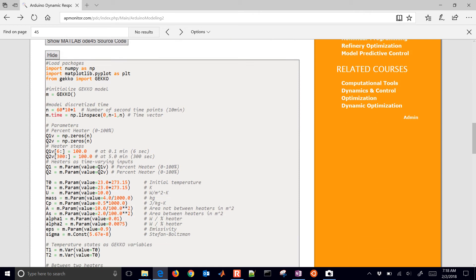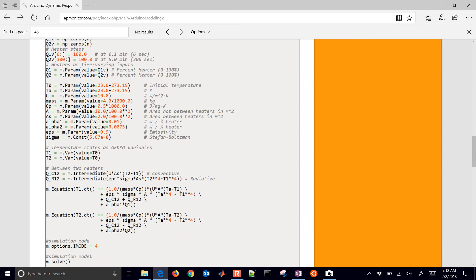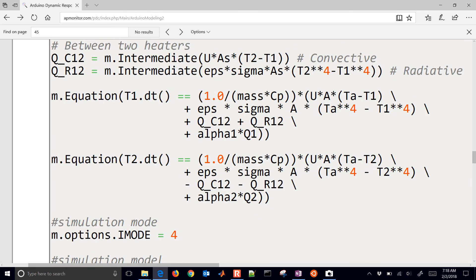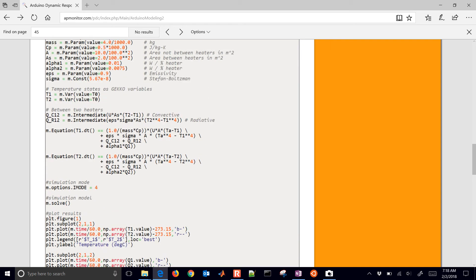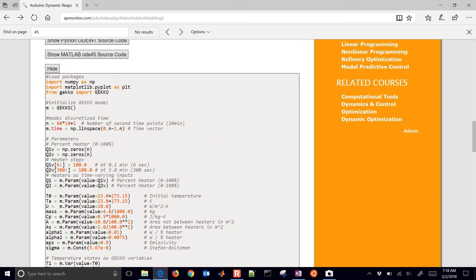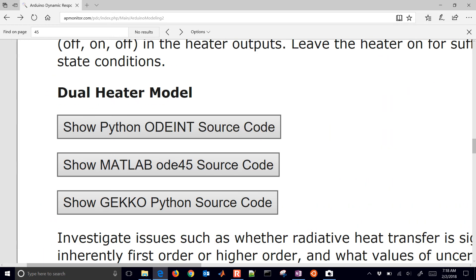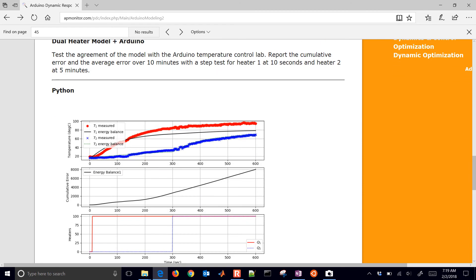There's also the Gecko source code — this is a more native Python way of doing the modeling, and it allows us to do optimization later as well. I just want to highlight the two energy balance equations written there in Python. If you want to solve it without the temperature control lab, you can use any one of these three: Python ODE int, MATLAB ODE45, ODE15S, or ODE23 — whichever integrator you want to use.